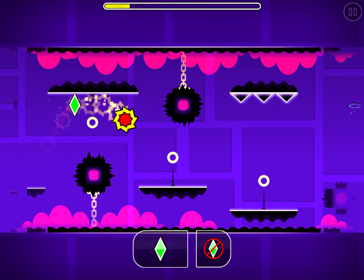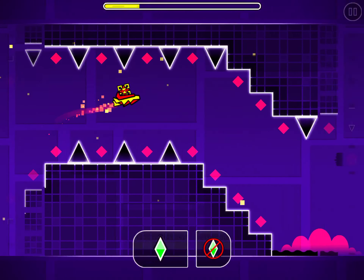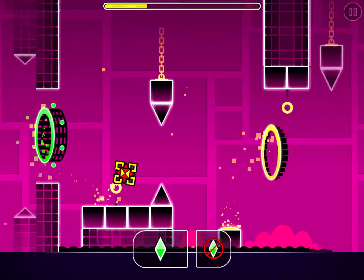Now just up, down, down. Now it's a bit of a tight flying section but it's not bad.